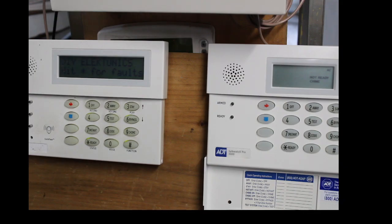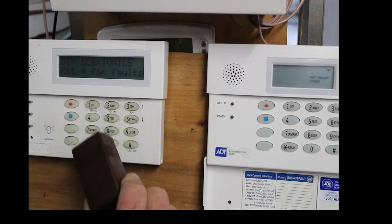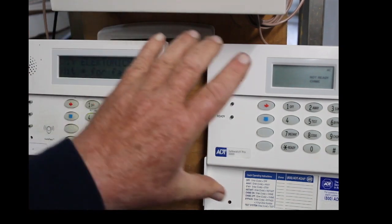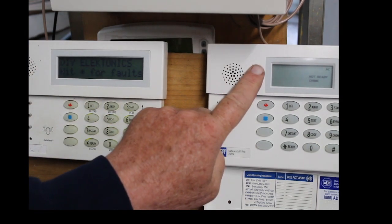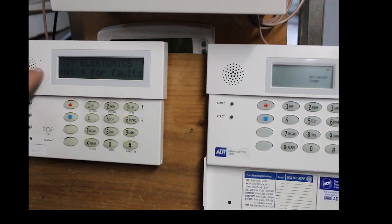Hey guys, Gary from DIY Electronics. A subscriber asked me to make a video on how to delete one of these wireless contacts off of a SafeWatch 3000. It goes by many names from ADT: SafeWatch Pro, SafeWatch Pro 3000, SafeWatch 3000, Vista 20. This is a custom English keypad and this is their fixed English keypad, but today we're going to concentrate on the custom English keypad.